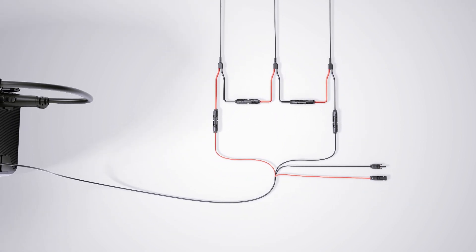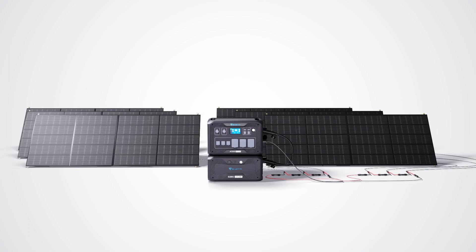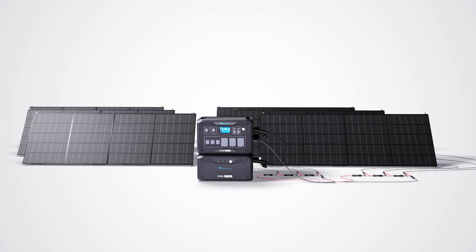power, and charging speed. AC500 takes up to six PV400 solar panels, so you can connect another three pieces of PV400 to DC2.